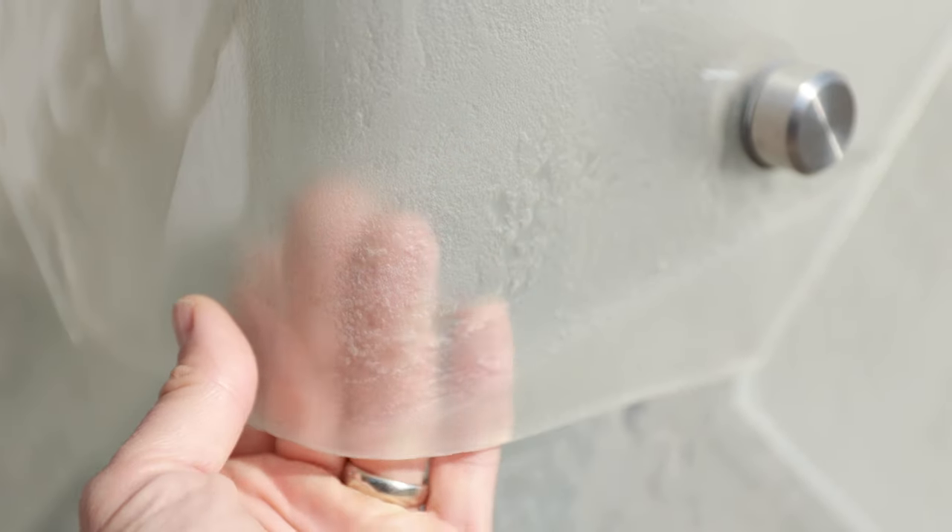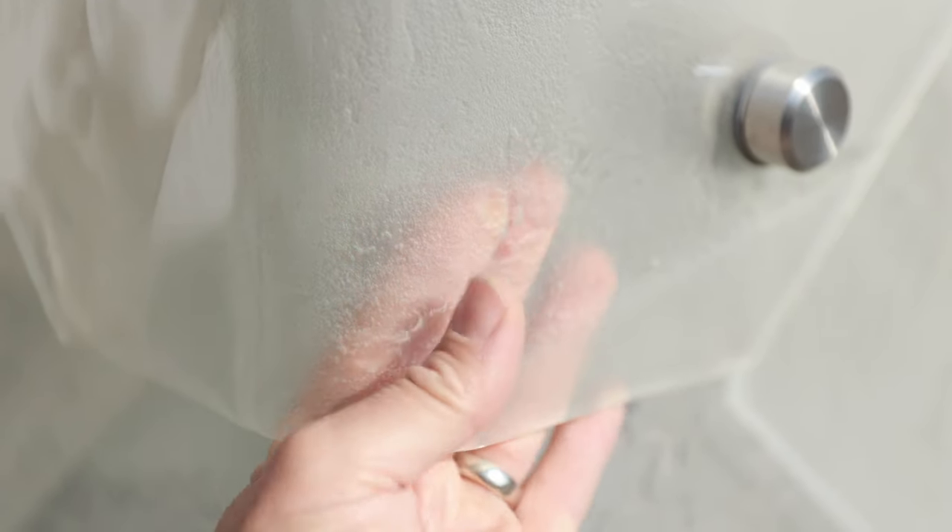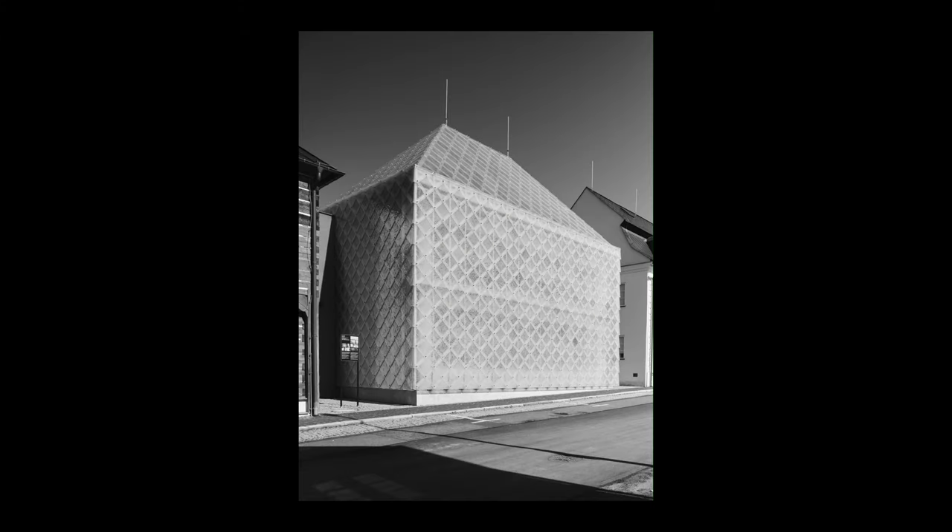This is the headquarters of a company called Lasvid. Maybe you're a fan of the Tour de France — Lars Kemper here made the design of the trophy, which has now been used at the Tour for several years.